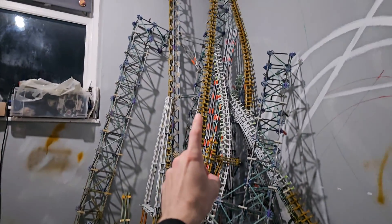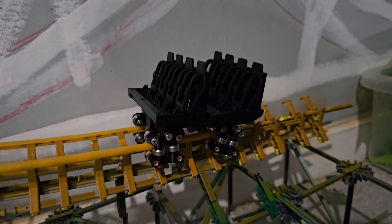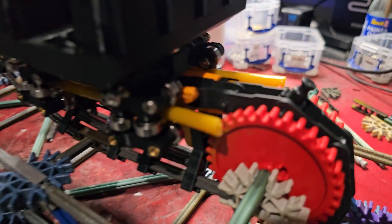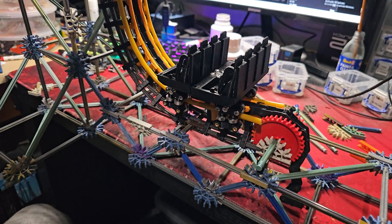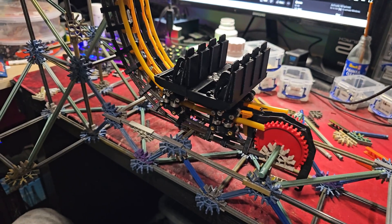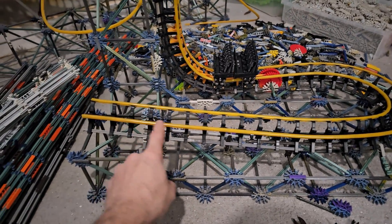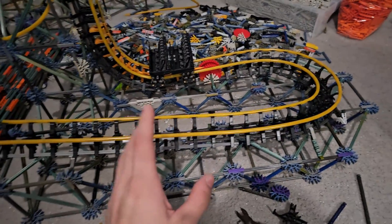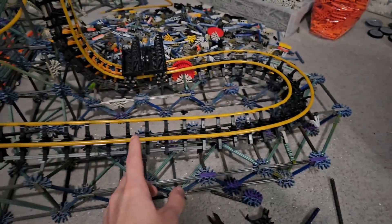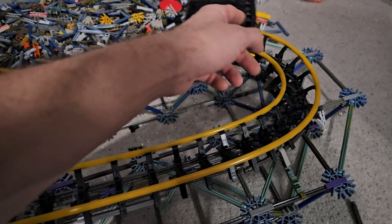I haven't even finished taking apart the rest of Hyperia yet, but I really want to test out the new train for the Saw the Ride recreation. I think I've got it working — there's a little tab on the chain, and if we pull the chain, it doesn't go straight away until the tab hits, and then it continues up. That's exactly what we want to happen. I've just got the brake run just before it turns into the bottom of the lift done, and I tried to make the corner quite tight just to test out these new bearing assemblies. And they have absolutely no resistance going around that corner — that is super smooth.